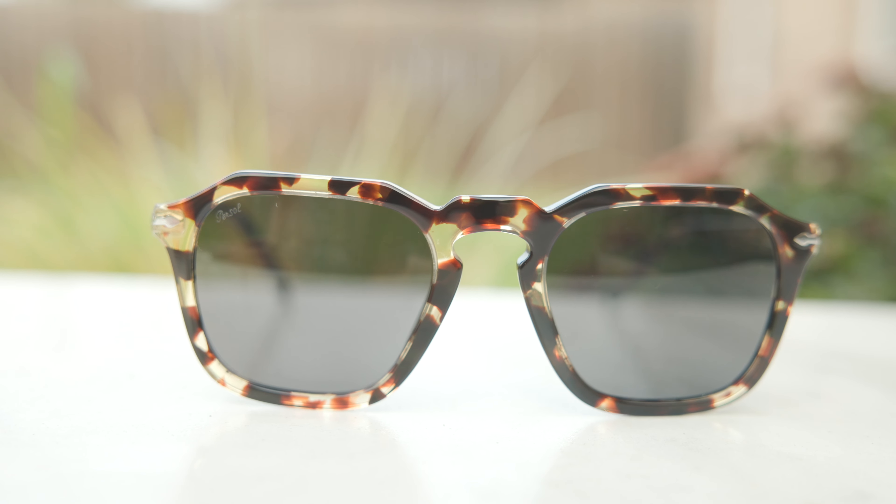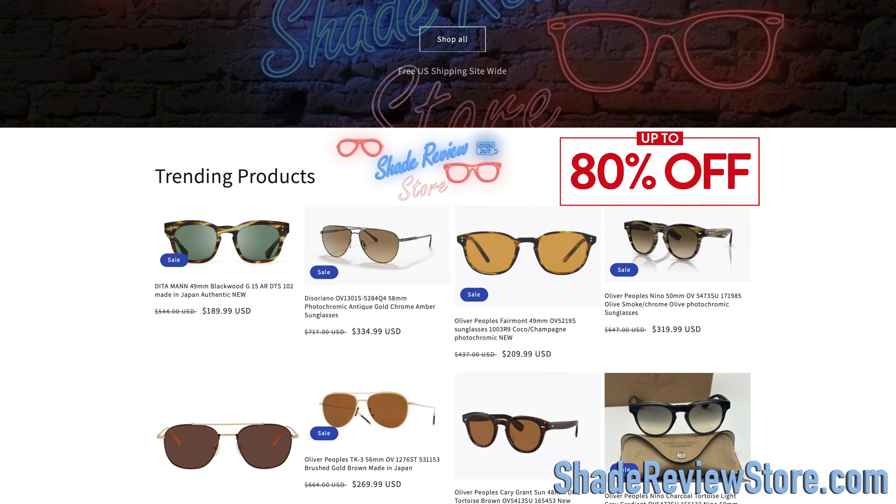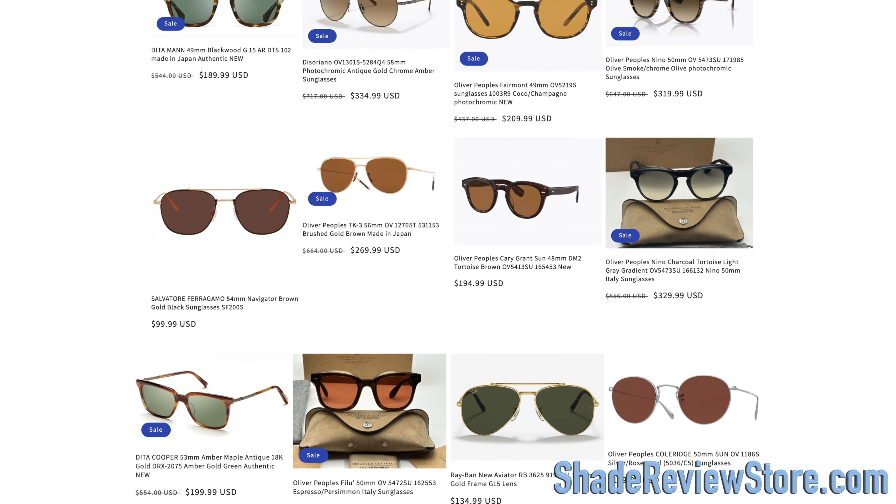But first off, like today's video, sponsored by our own website ShadeReviewStore.com. It's the best place to buy designer sunglasses, just like these, up to 80% off the original MSRP. Again, the website is ShadeReviewStore.com. Check it out.